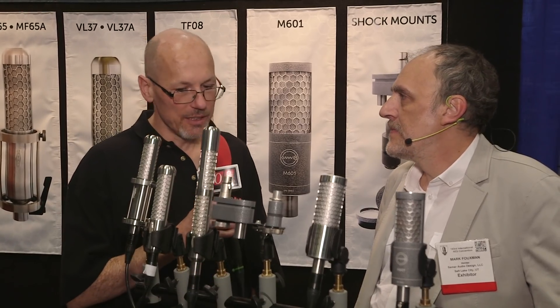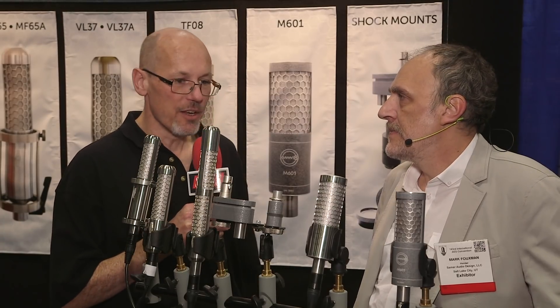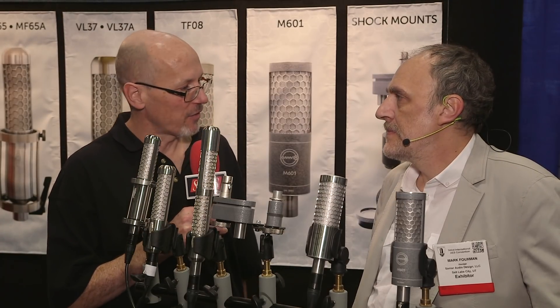Hello, I'm Sam from Sound on Sound magazine. I'm here at the AES show in New York with Mark Fuchsman. Mark's well known for the Samar ribbon microphones, but he's actually launching a new brand of microphones, which will be capacitor microphones at this show. Tell us more.